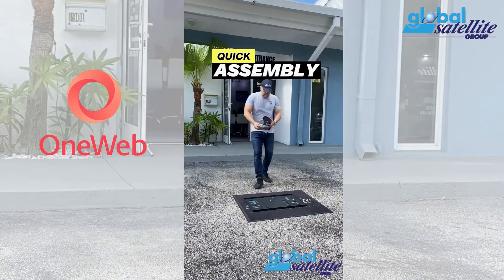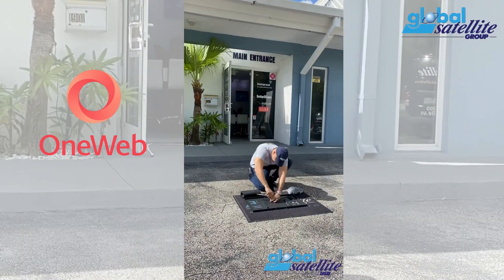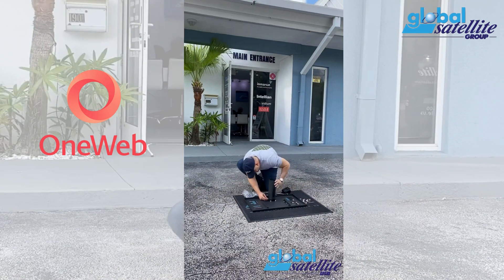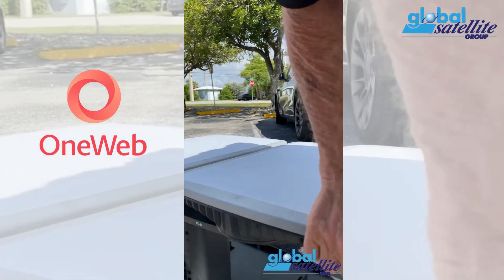With no moving parts, its assembly is simple and intuitive. It took me about 10 minutes to put it together. Tools are not included and the antenna itself weighs about 50 pounds, so a little help is recommended.